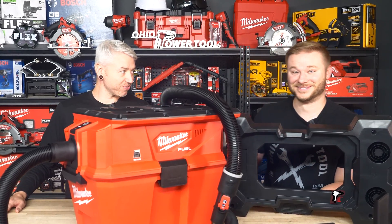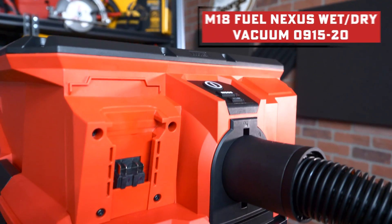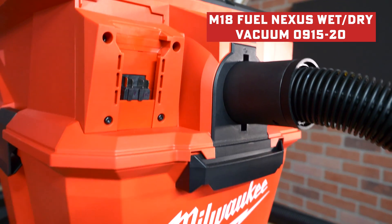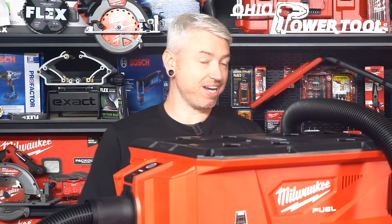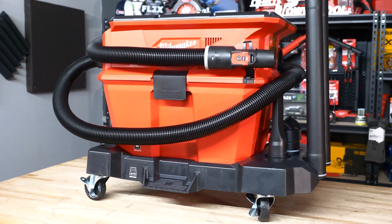You've been buzzing around like you just found a new crisp $20 bill on the ground. What's the news? Well, Andrew, Milwaukee just released their new Nexus modular vacuum system. A vacuum? You're this excited over a vacuum? Well, yeah, because this isn't just a redo of the previous M18 vacs. You remember those?